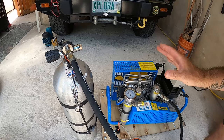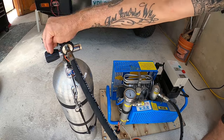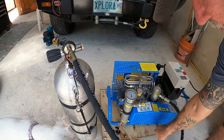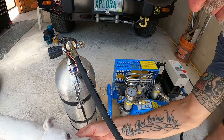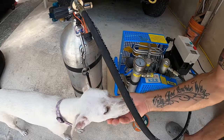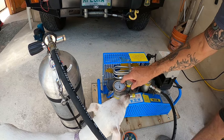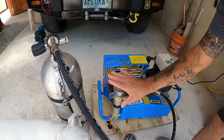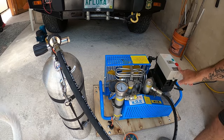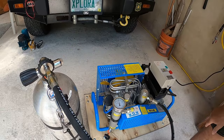When it's finished filling and you're up to your desired air fill, just shut your tank valve, then crack open your two check valves. It'll bleed down until it gets to zero. Once it gets to zero, let it run for another minute or so to let it cool off. Then shut the compressor down completely. Then you can unscrew your hose and you're good to go.